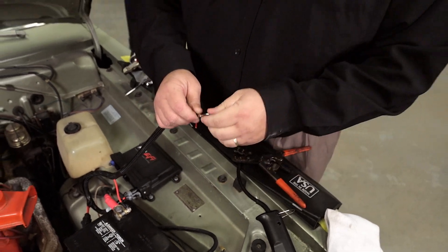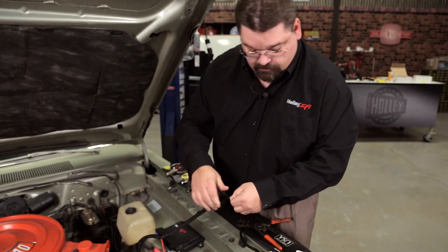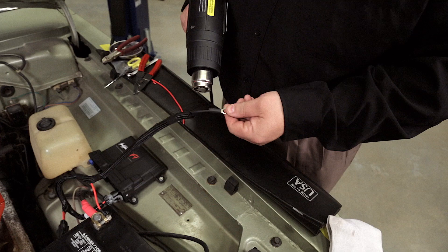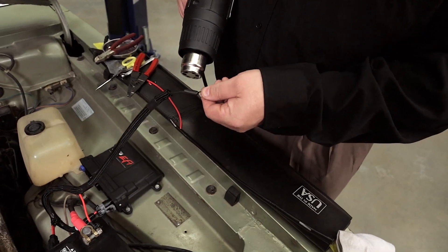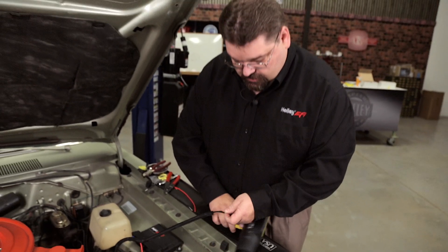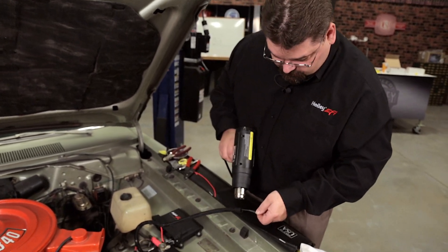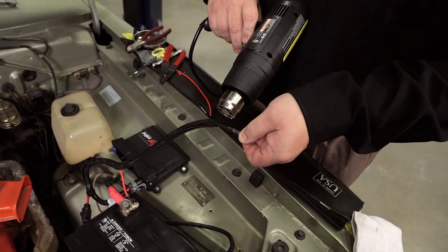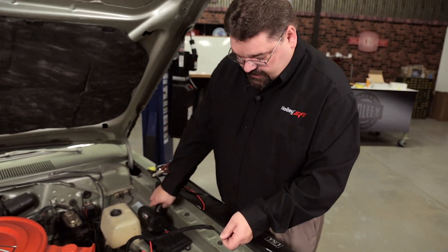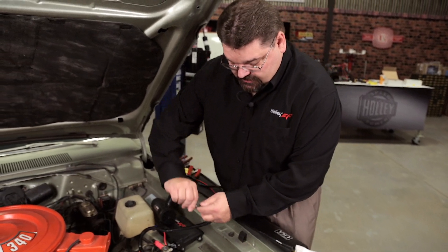Once we've completed our crimp, we're going to use the supplied shrink tube and our heat gun to make sure this is sealed up. I'm also going to put an additional piece of shrink tube on the loom to help keep that in place. It's a nice little touch to add that extra piece of shrink — it'll help protect the end of the loom, keep things from getting into it, and gives you a nice clean, neat installation.